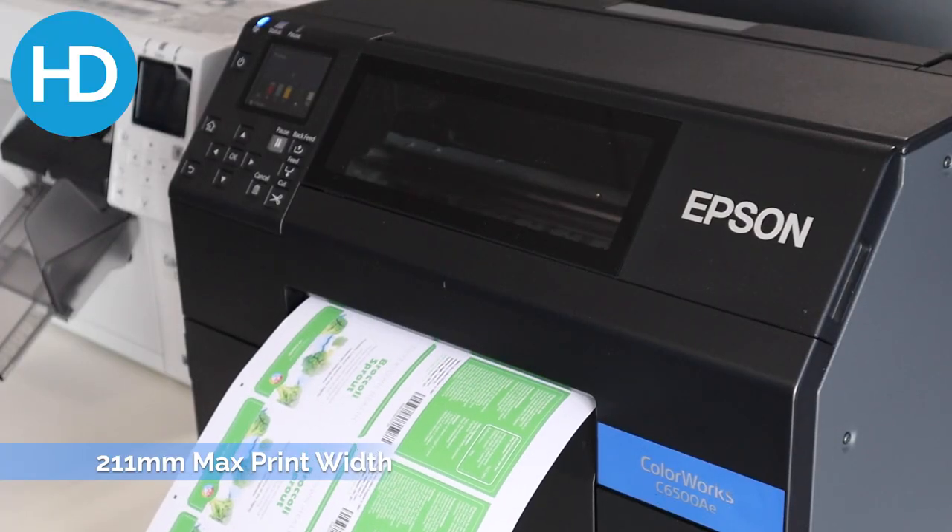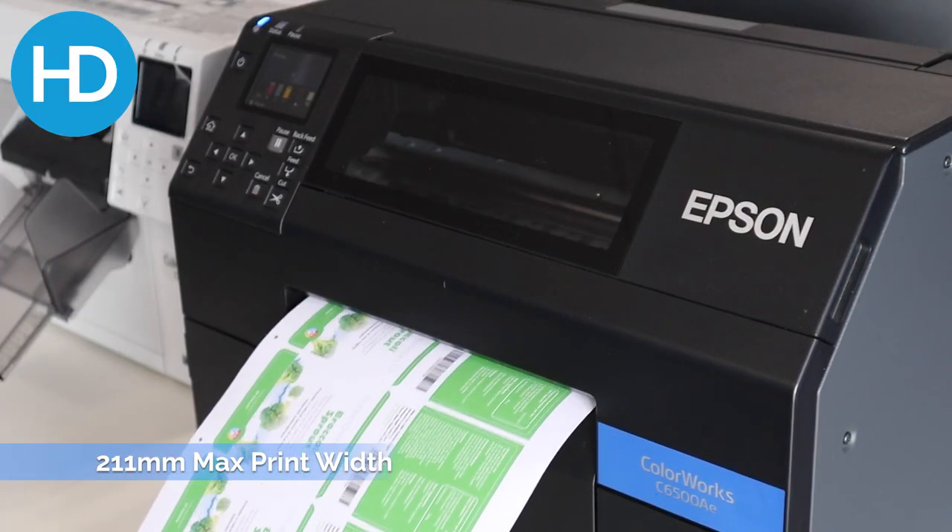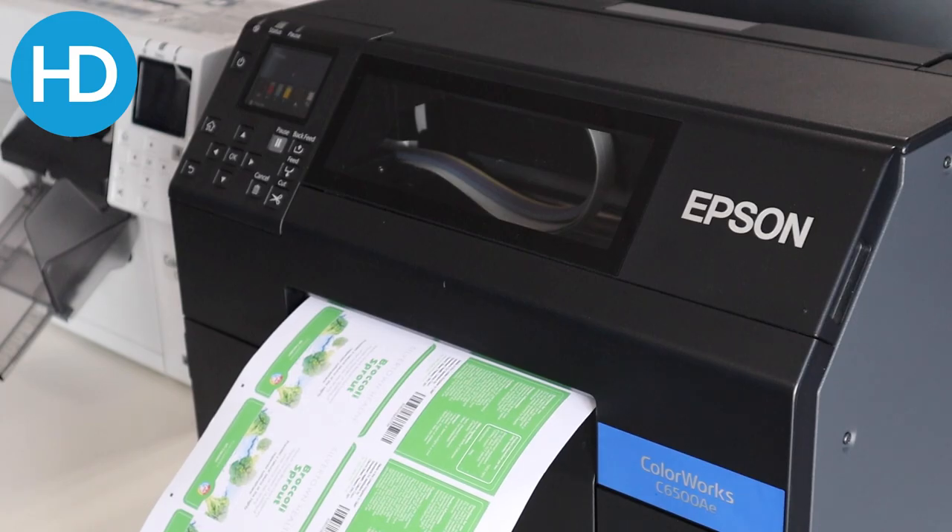Number two: print width. With a max of 211 millimeters, this covers a huge range of label sizes.